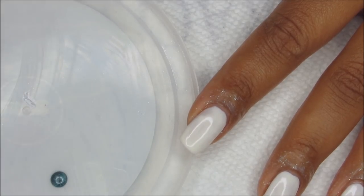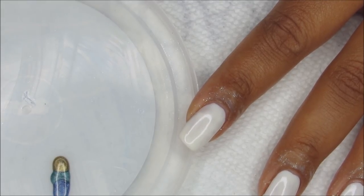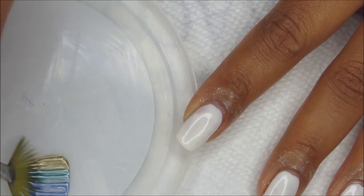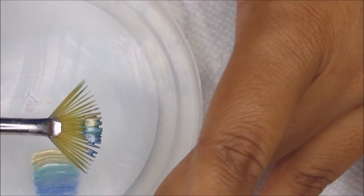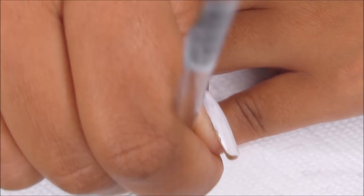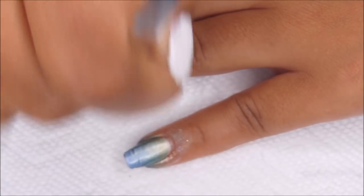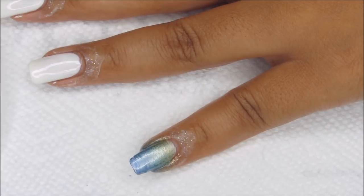I'm going to lay down a drop of the green, then a drop of the blue, and a drop of the gold. With my fan brush I'm going to pick up the colors like that so they're loaded on the brush, and then stroke it onto the nail like that to create the gradient.